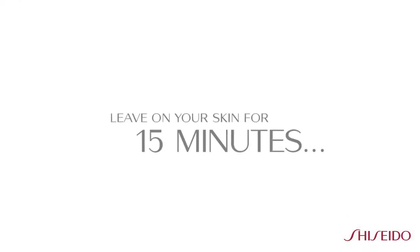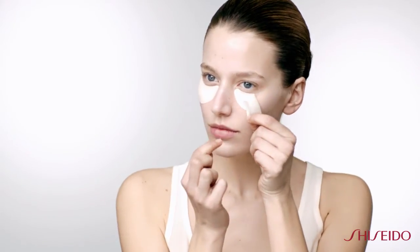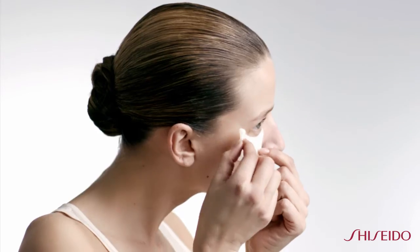Leave on your skin for 15 minutes, then remove. Using light pressure, pat the remaining emulsion into the skin around the contour of your eye. You'll be amazed with the instant results.